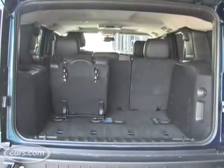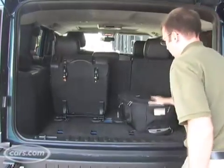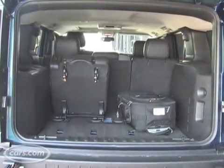That means if you take the third row seats out, you have to store them somewhere. When they are removed though, there's 40 cubic feet of space for your stuff, which is a pretty good size for this vehicle.